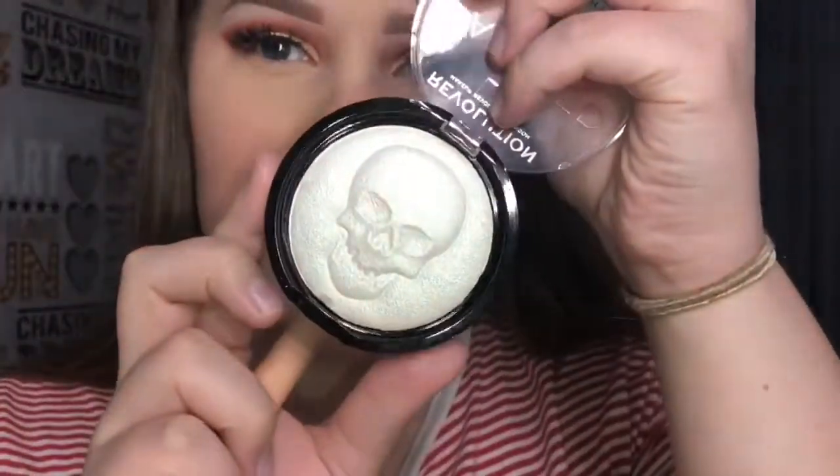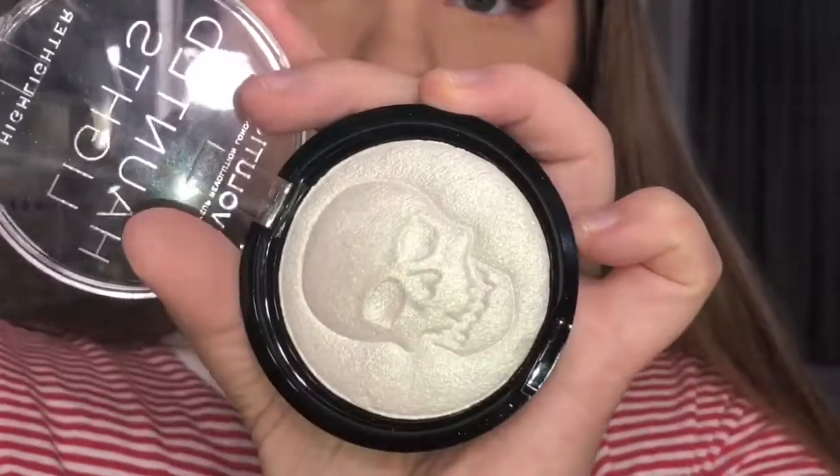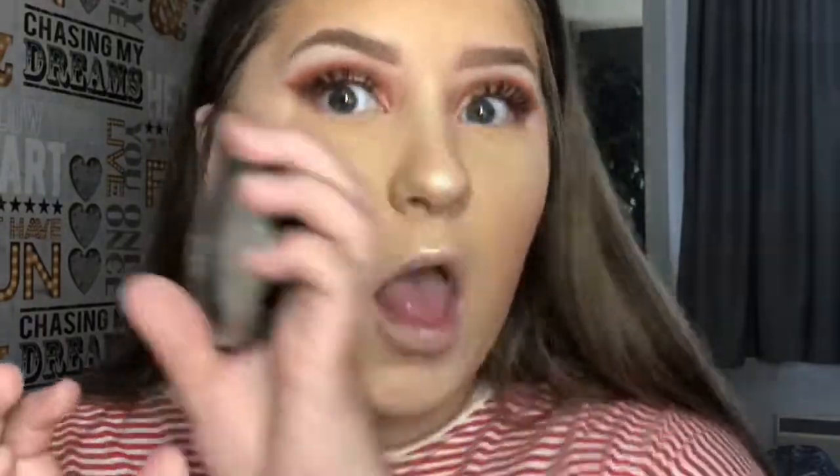For highlight, I'm using the Makeup Revolution new highlighter — it's a green highlighter with green shimmer. It's from their Halloween collection and it's called Haunted Lights Highlighter; it has a skull on it. It doesn't look super green on the skin — in some lights you can see it's a green highlighter, but I do really like it.